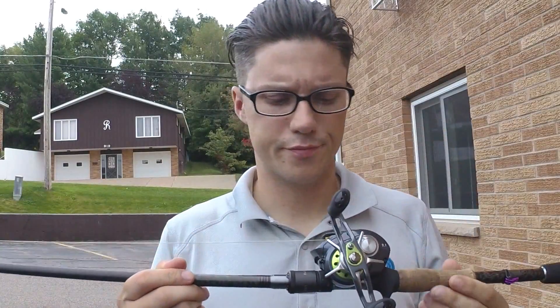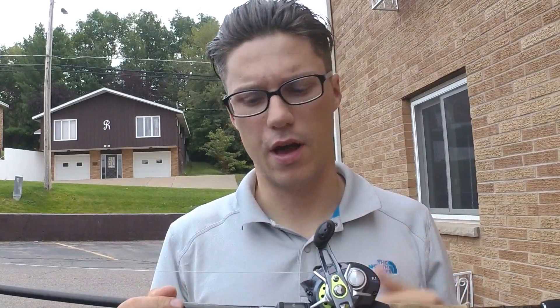The line I'm using is Signal 65lb Power Pro right now. I'm not really too keen on it — it digs in a lot. It's smooth and it pitches nice but it digs in quite a bit compared to 832 that I've been using.